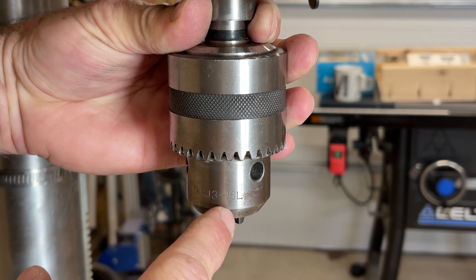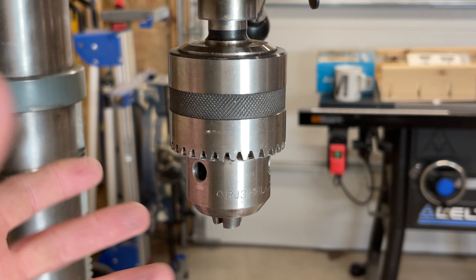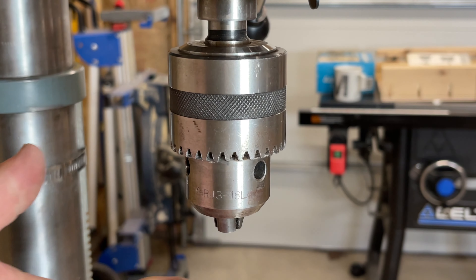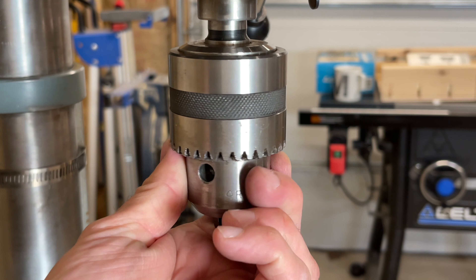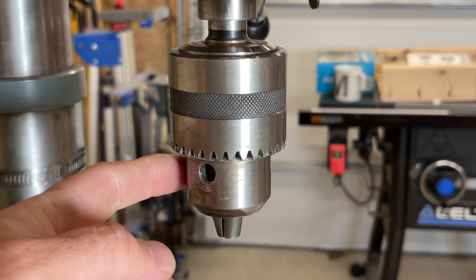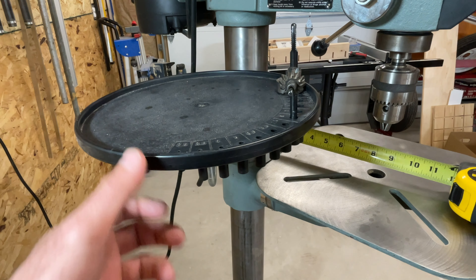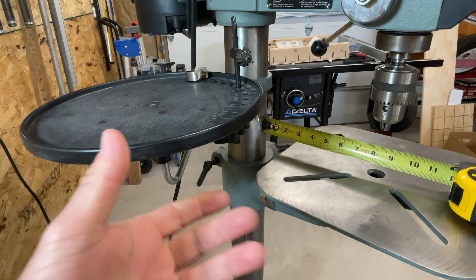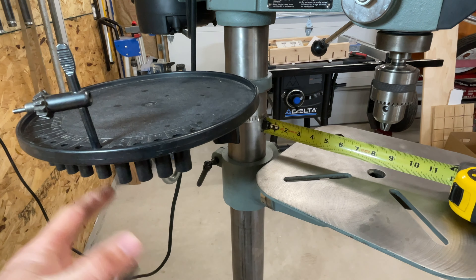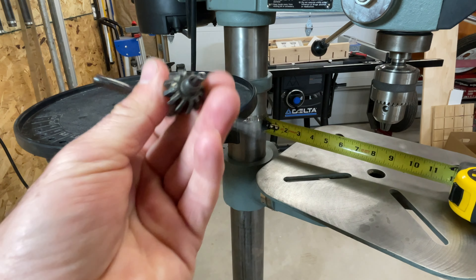The chuck is marked RJ3-16L. I couldn't find much information on it, but it seems a lot of different brands came with this chuck on this size drill press — there was mention of Craftsman and a few others, so these drill presses likely come out of the same factory and share parts. Nothing wrong with a key chuck as long as you don't lose the key. The previous owner included this tool tray, which is pretty convenient — it has indexing holes for drill bits and I use it to keep the chuck key from getting lost.